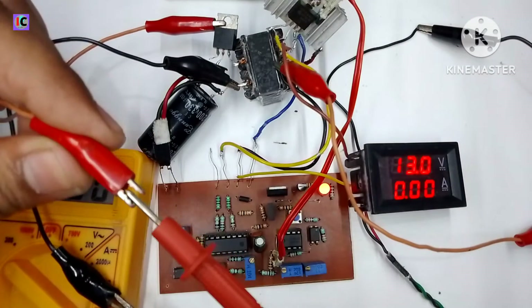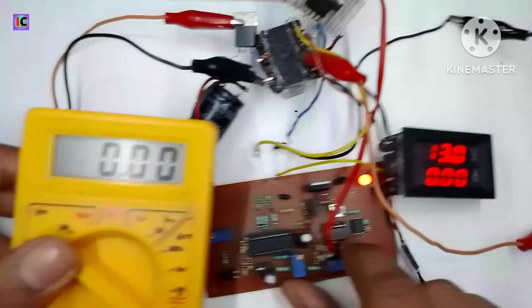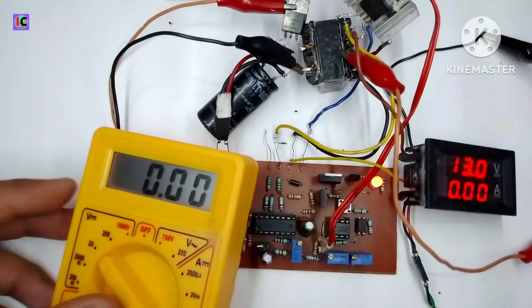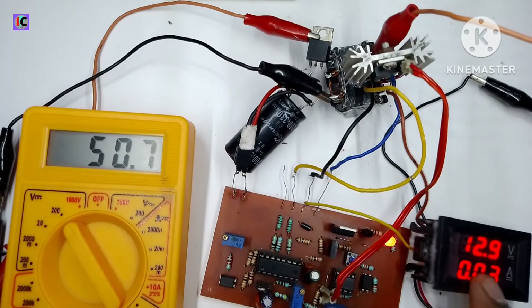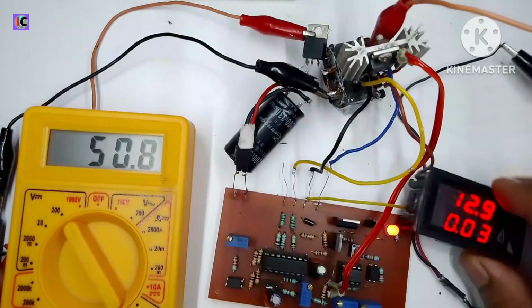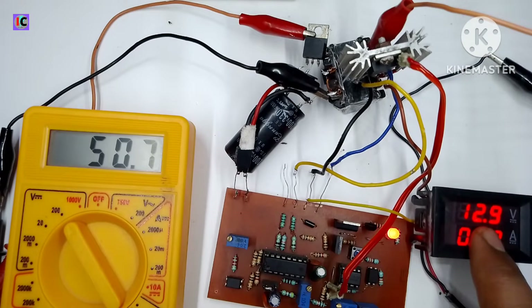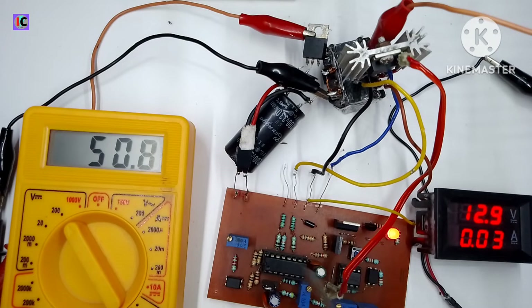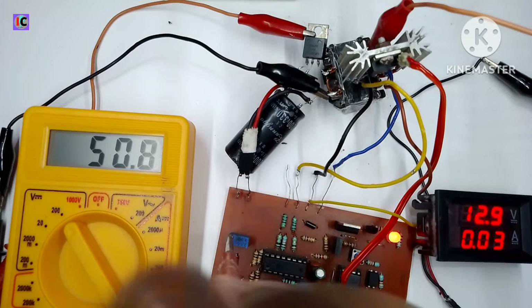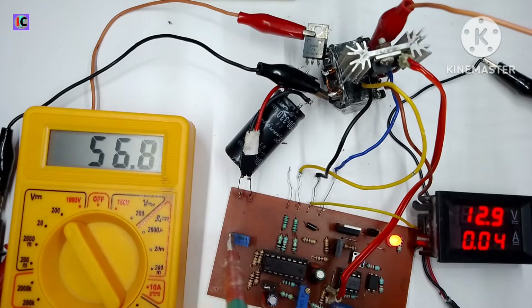Now I am connecting the multimeter at the output to see the output voltage. This converter has a very high range from 2.2 volts to 80 volts maximum, with an input range of 12 volts to 24 volts. On the multimeter you can see the output voltage at 50.8 volts, with an input of 13 volts and just 330 mA of current, boosting from 12 volts to 80 volts.